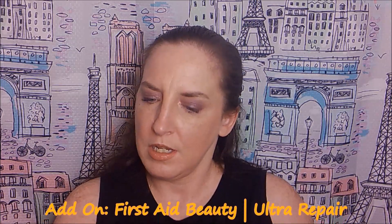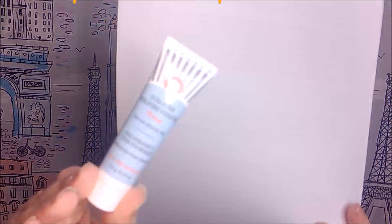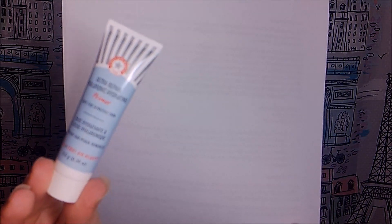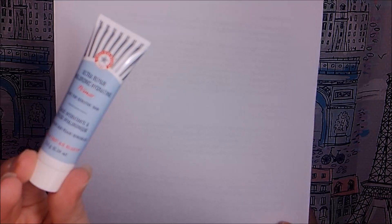Now I'll get into the add-ons. I did three add-ons and I believe I added on all sample-size products so everything was three dollars — basically nine dollars plus tax. They ship with your bag so you're not paying additional shipping. The first item is First Aid Beauty Ultra Repair Hyaluronic Hydrating Primer. It says on the tube it's safe for sensitive skin and helps your makeup last longer and look better. It has hyaluronic acid, colloidal oatmeal to calm and soothe, and light-diffusing micro pearls for a subtle luminous glow.